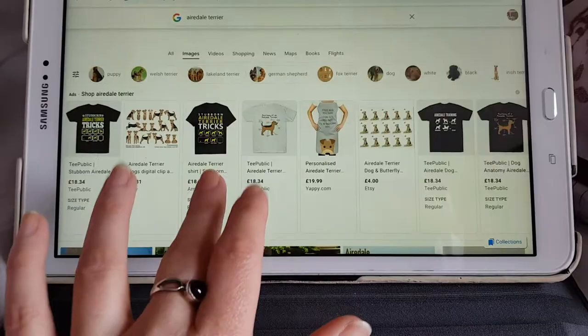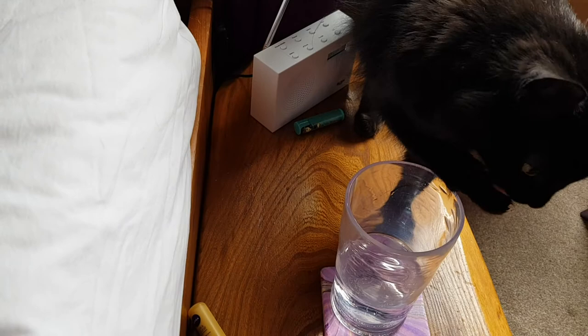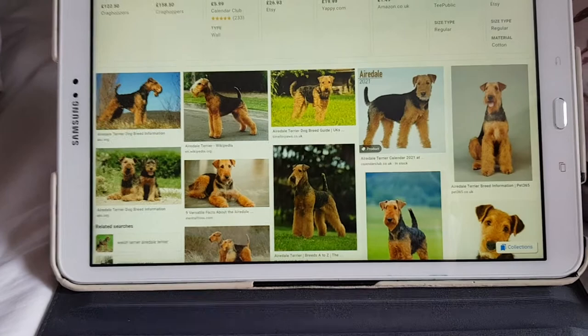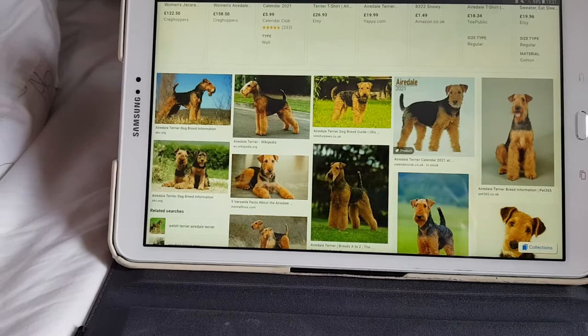Airedale Terriers are fluffy, large terriers descended from otter hounds — Ruby is currently dipping her paw in my water and then licking it, funny cat. Otter hounds were bred to hunt otters in rivers, so Airedales have got a fairly waterproof coat. They have a natural oil in their fur called lanolin, which is the same as what sheep have.